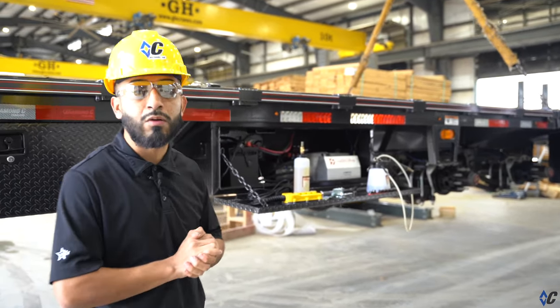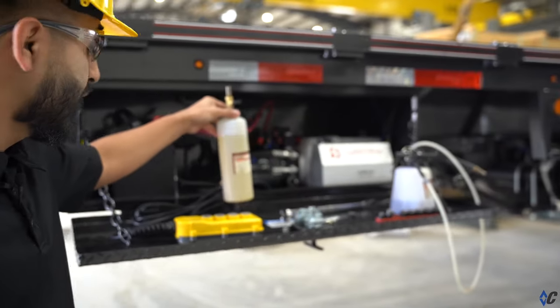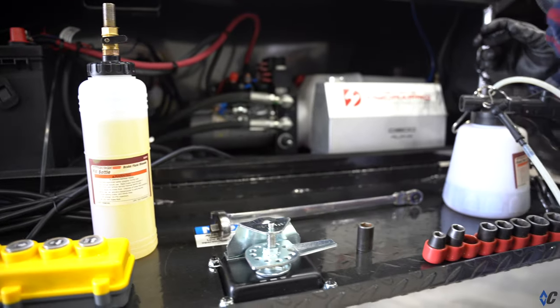I'm going to introduce you real quick to the tools we'll be using. We have DOT3 brake fluid, a wrench, a 7/16 socket, and a brake fluid reservoir.